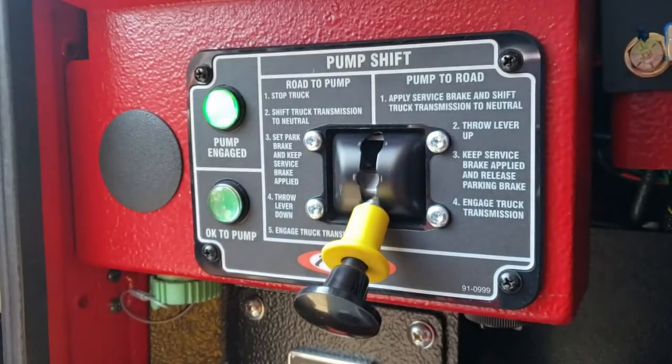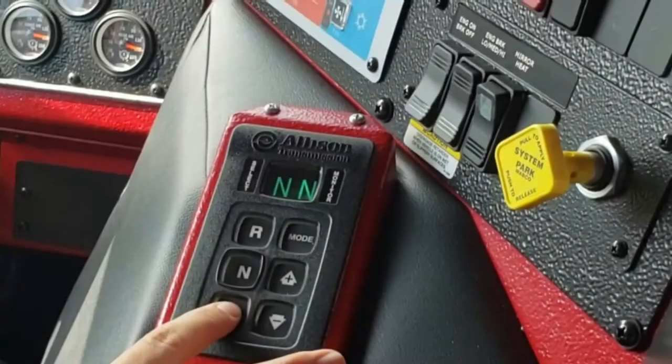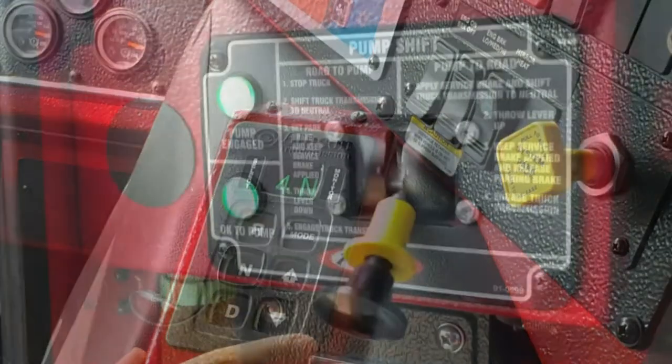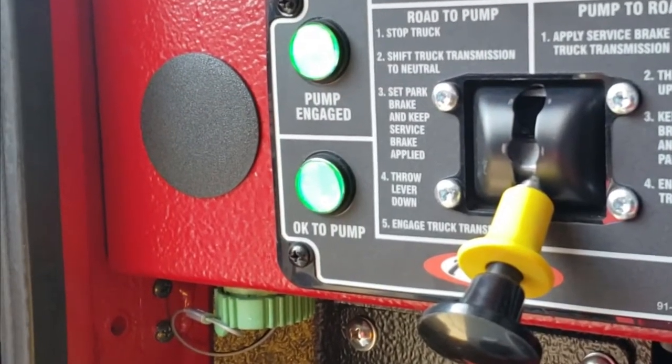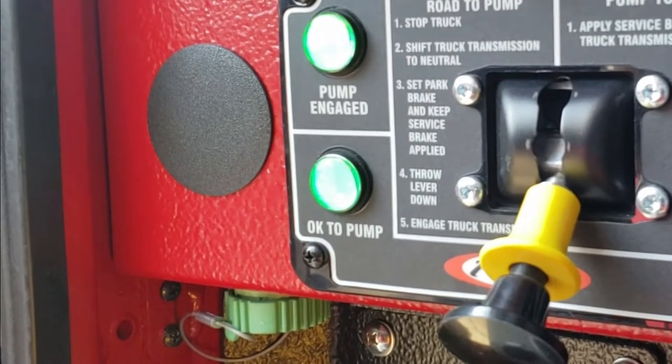The pump engaged light should now illuminate. Shift your transmission into drive. At this time, both green lights on the pump shift control should be illuminated, indicated by the OK to pump light.